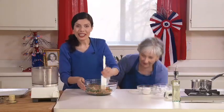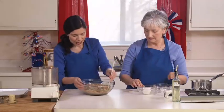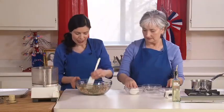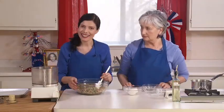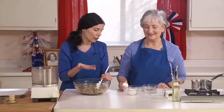One more ingredient: you can use two eggs. But if you prefer not to use eggs, you can substitute with two tablespoons of ground flax seeds mixed with about four tablespoons of fresh water — mix it together to create the consistency of an egg mixture.